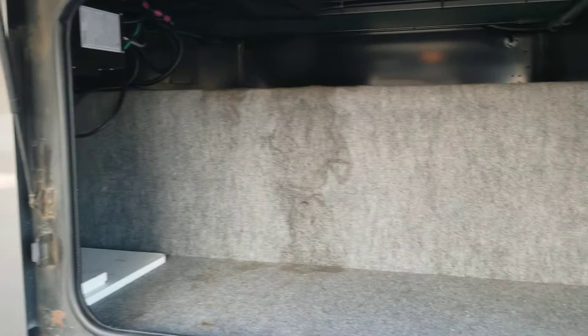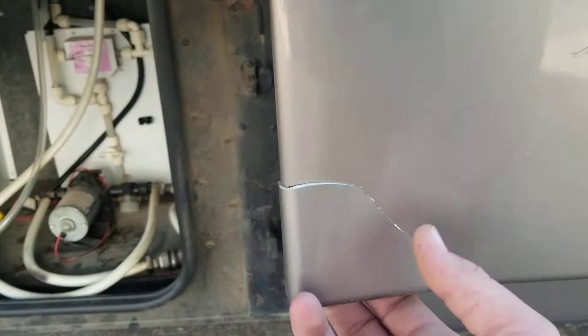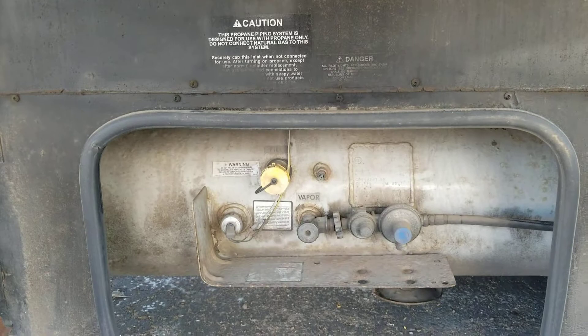Here are your compartments — first one, you don't have any passers on this coach, and I'll show you why. It goes pretty far right to the middle of the coach but not all the way, so good storage there. This is one of the issues I was talking about — just a little panel that needs to be replaced, no big deal. You can see a little water pump there and then a little bit of storage.